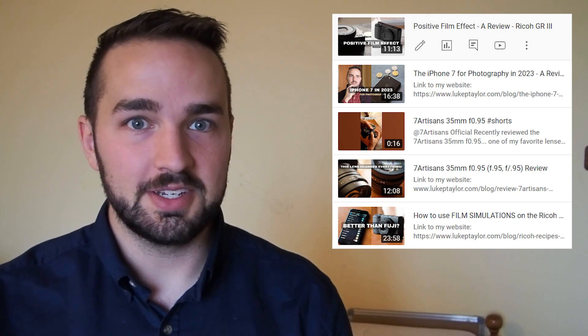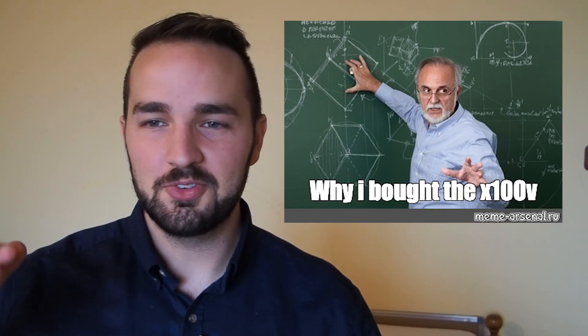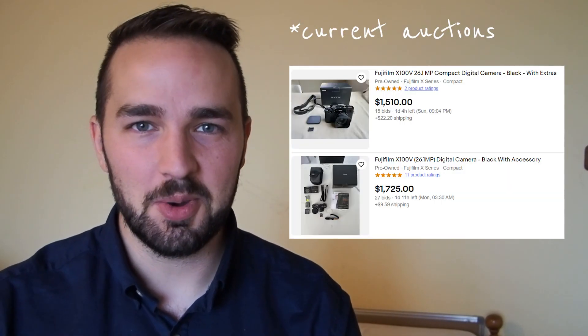There are some people saying they didn't even know you could do this on the Ricoh. One guy even said he's going to go sell his X100V and buy a Ricoh because he bought into Fuji because of the film simulations. While I don't necessarily recommend that because those X100Vs are pretty hard to get a hold of these days, I have been encouraged by the response.